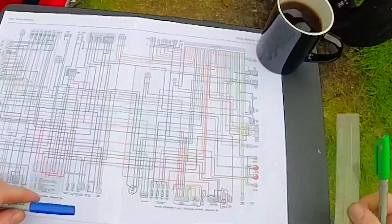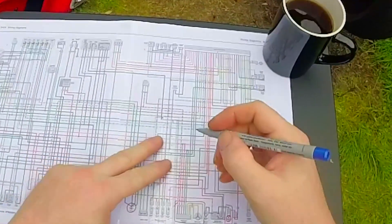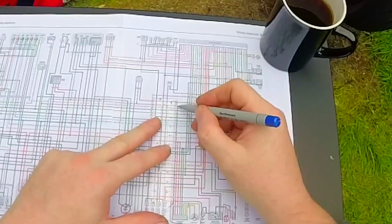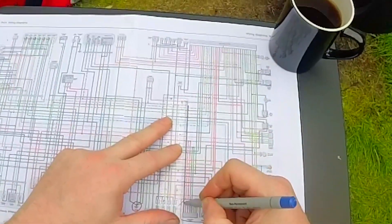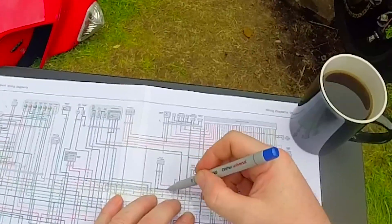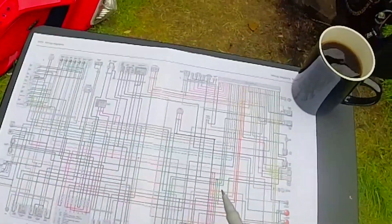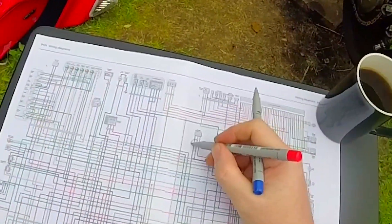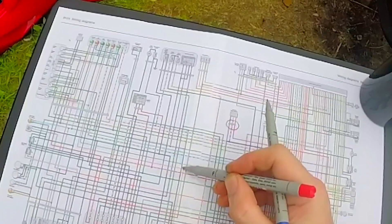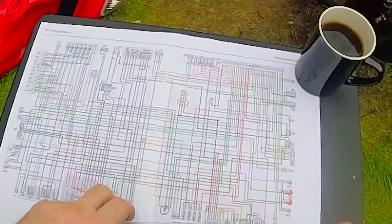So what we're going to do is get a blue pen this time, because we don't want to confuse ourselves. This is the wire we're after. So again, with our ruler and our pen, trace the wire down, trace the wire across, and we come to a junction. Remember, this is a connector. And where you see a dot, that is a junction. There are different things.